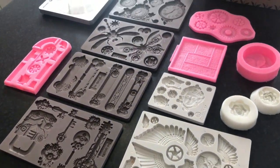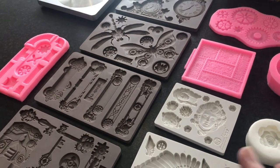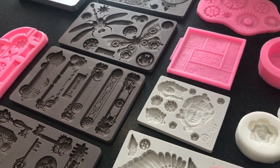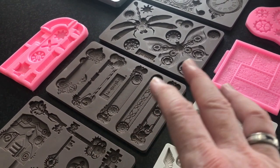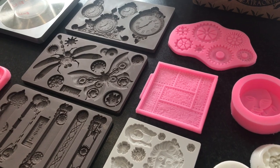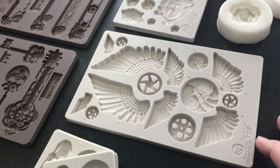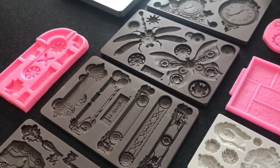Now, if you're creating pieces for non-food things — so if you're not going to eat them — you can use any of the ones made specifically for cake decorating. Although they're food safe, if you're not going to eat them, you can use them for resin, paper clay, Sculpey, or whatever medium of choice.